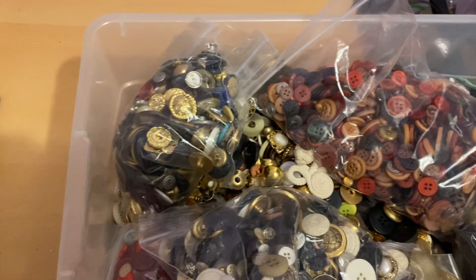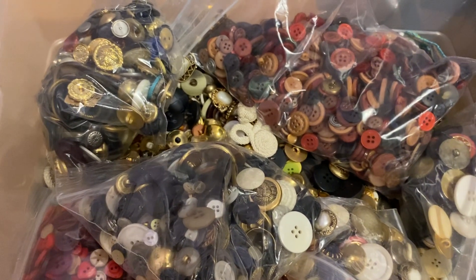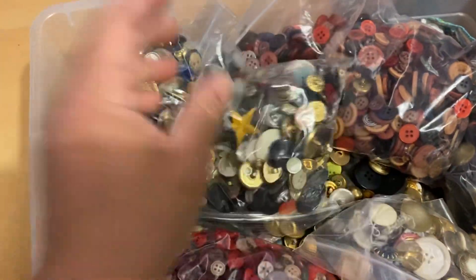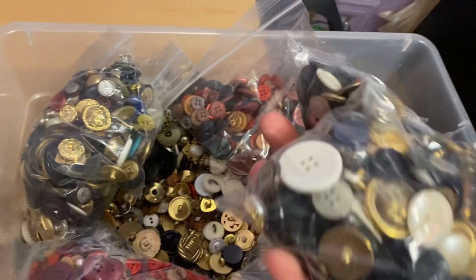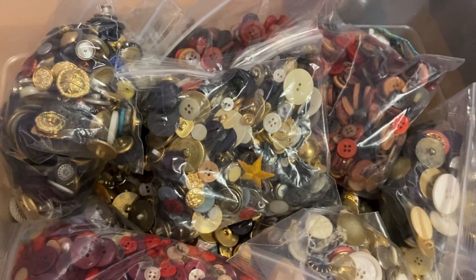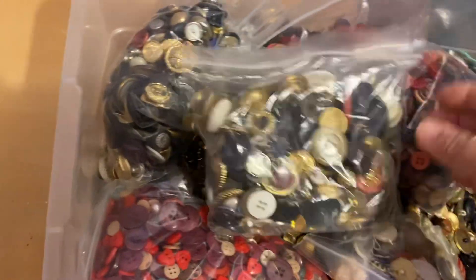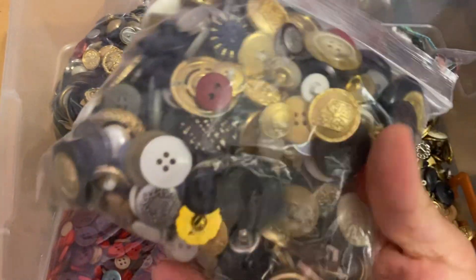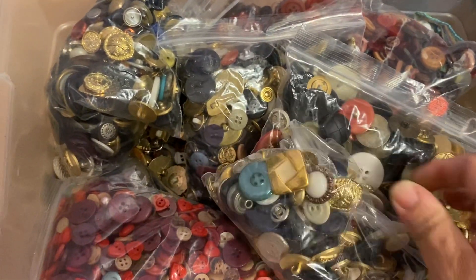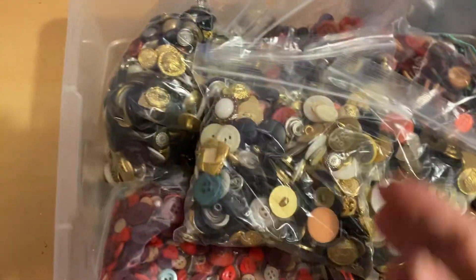One of those things is buttons. I probably brought a 10-gallon bucket of buttons just before COVID. The guy from the fabric store gave it to me at a great deal because I was looking for a specific kind of button, and I ended up purchasing a lot of these really vintage buttons. The reason why I bought it was because I just love buttons and I love to hoard things.